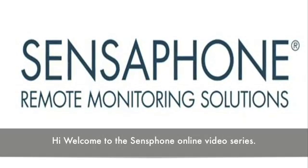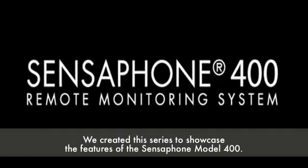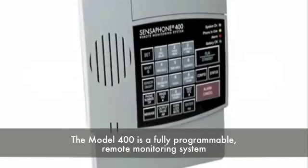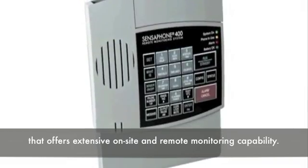Hi, welcome to the SensePhone online video series. We created this series to showcase the features of the SensePhone Model 400. The Model 400 is a fully programmable remote monitoring system that offers extensive on-site and remote monitoring capability.